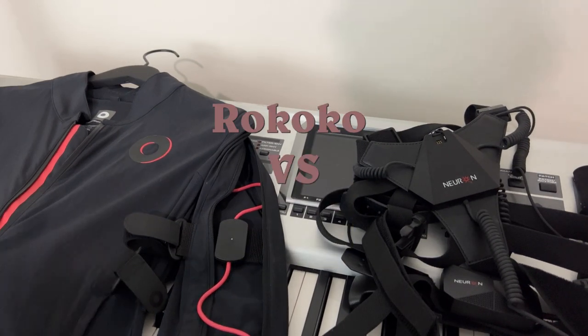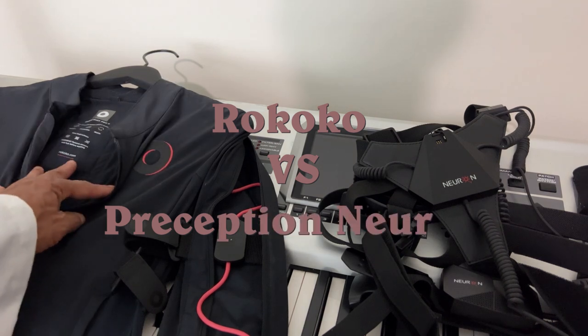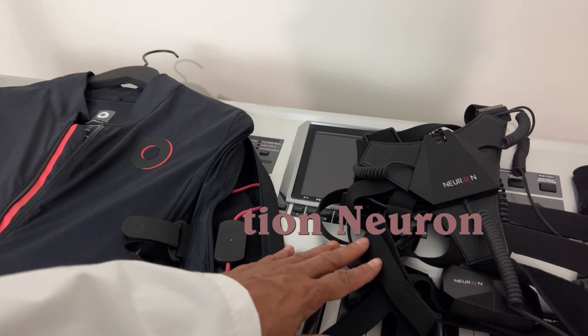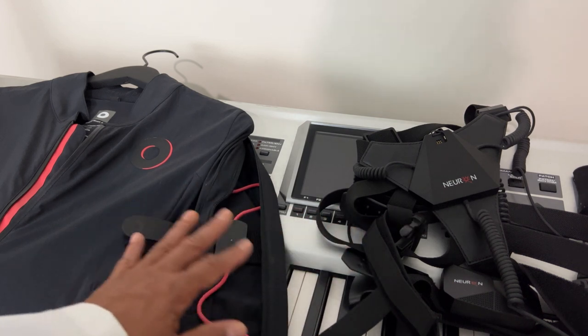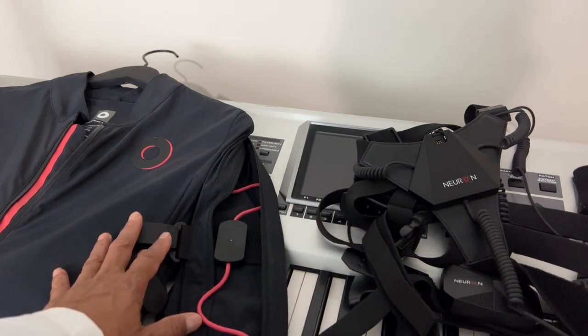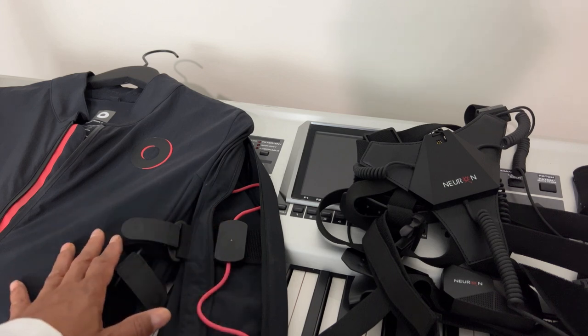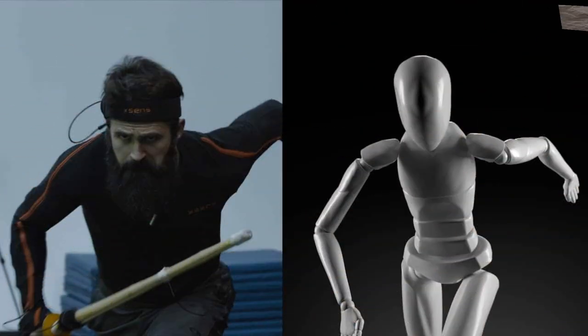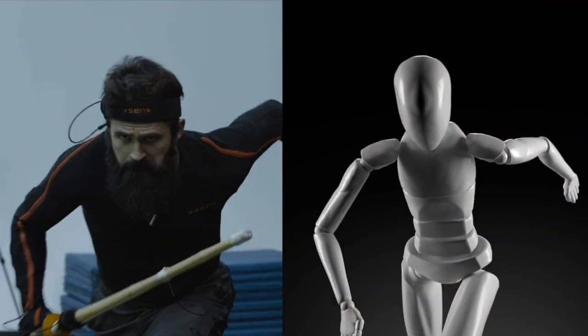Consumer Labs. Today I'm going to do a quick reveal of the SmartSuit Pro 2 versus the Perception Neuron suit. These suits are utilized for animation — if you're looking at PlayStation games, some movies, things like that that require you to animate a character, you use suits like this.